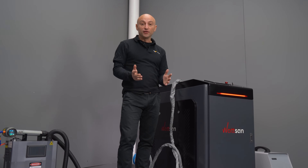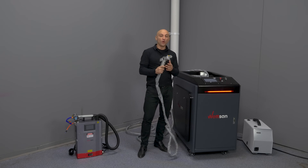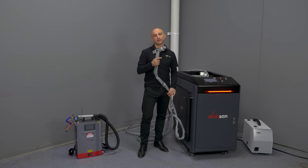The machine is versatile, comfortable, and it allows welding in every position. The gun weighs just one kilogram, it is very ergonomic and has a 10 meter cable.